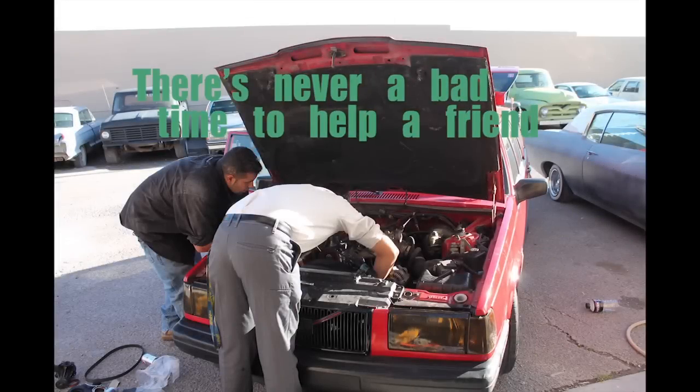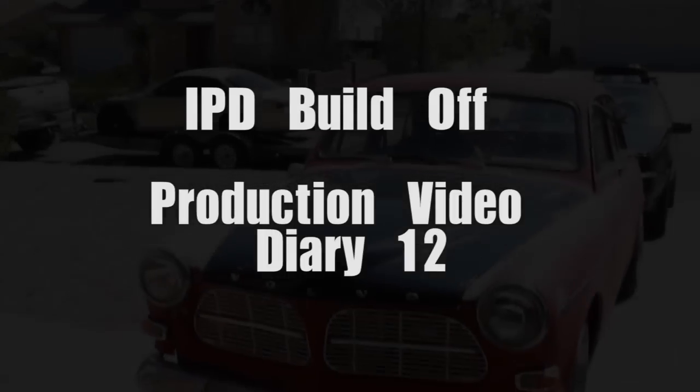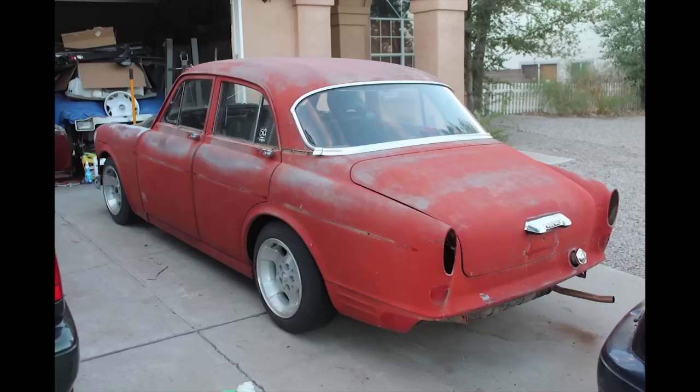Welcome to the IPD Build-Off Production Video Diary number 12. My name is David and I'm going to be your host today — your host every day. This time we're going to talk about removing the trim on our 1967 Volvo 122S slash Amazon.